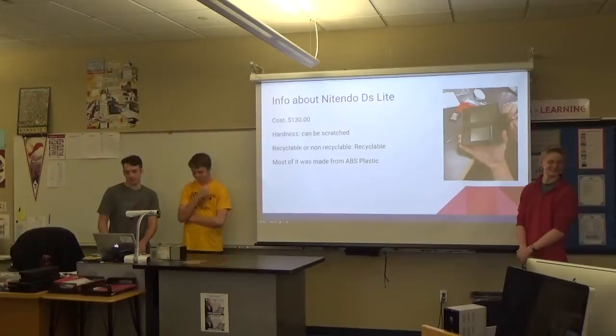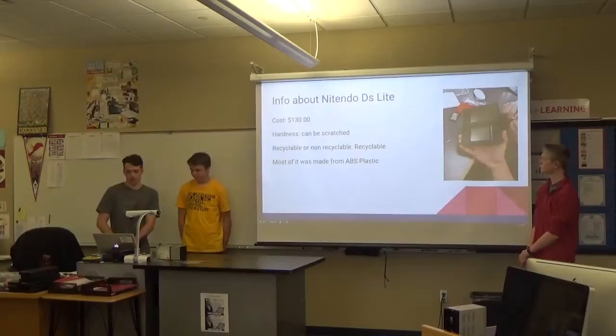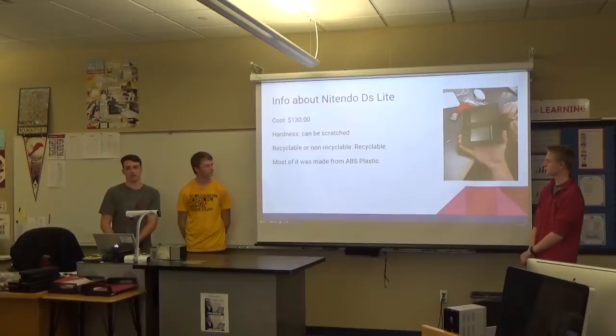Currently, Nintendo DS Lites go for around $130 on Amazon if you want to buy a new one. The hardness — as we said — it can be scratched because it's plastic. It is recyclable and you can get almost any replacement parts online, other than the main internal components.